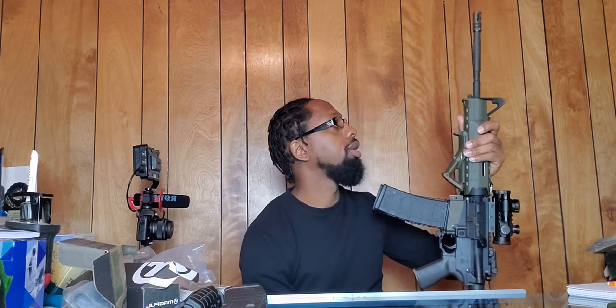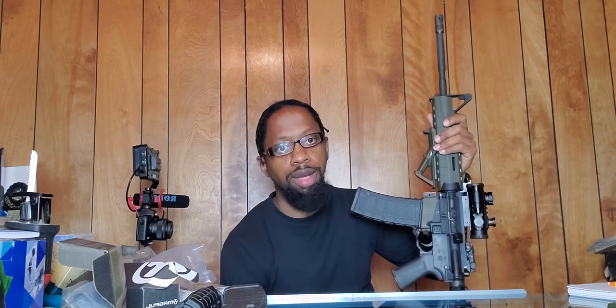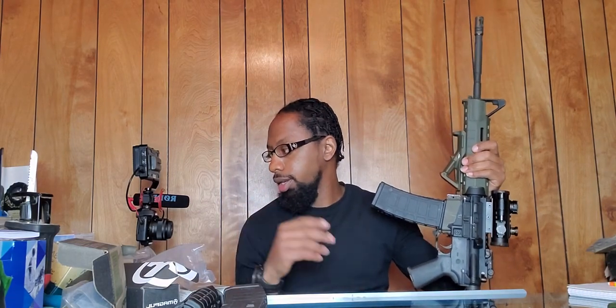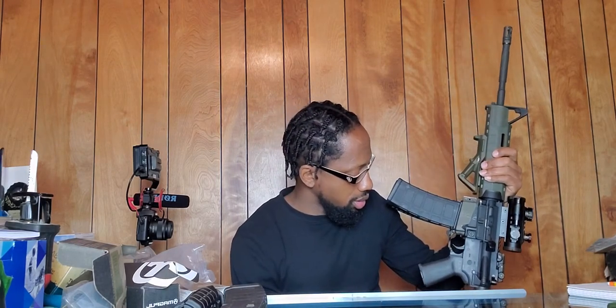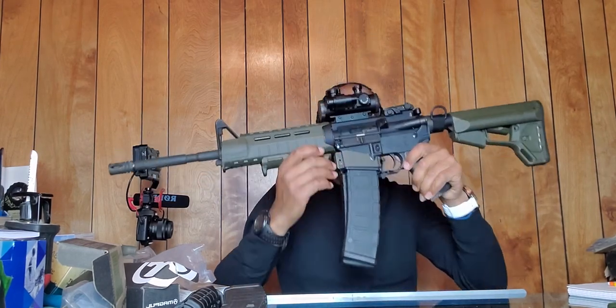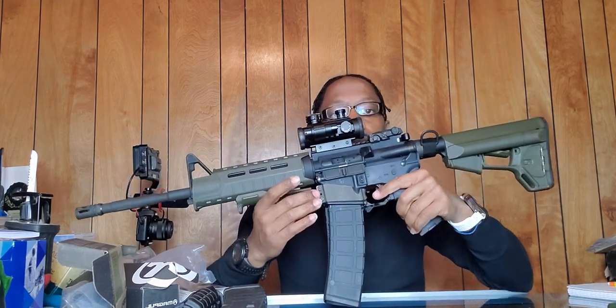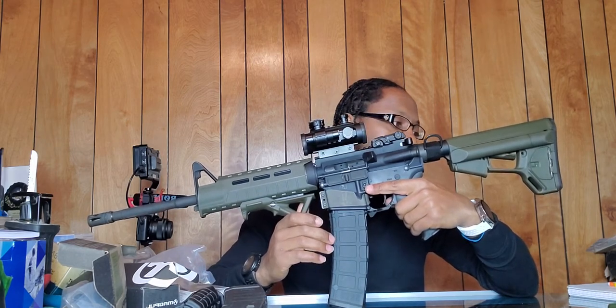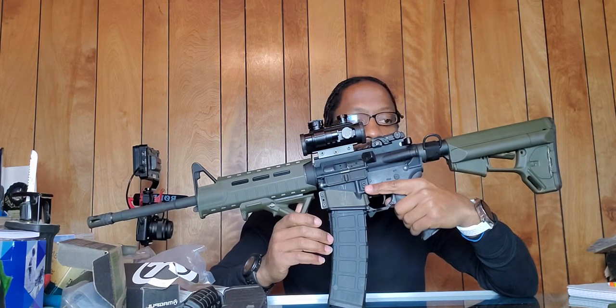I could have saved myself about $30 if I had just gone with the original light OD green hand guard straight through. Look around before you buy parts for your rifle or handgun, because you'll find yourself continuing to spend money on the same rifle when you could have bought a whole new one. This one is pretty much finished — I'm putting a bipod on it and that's probably going to be it.